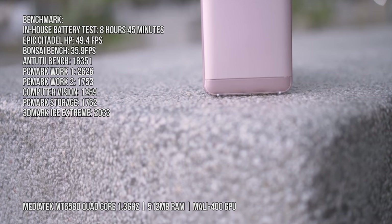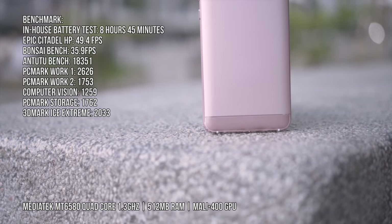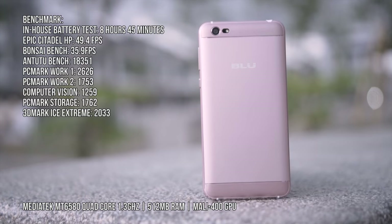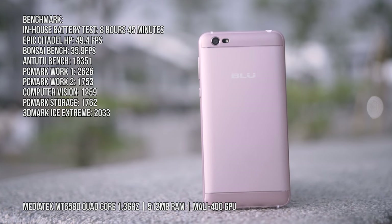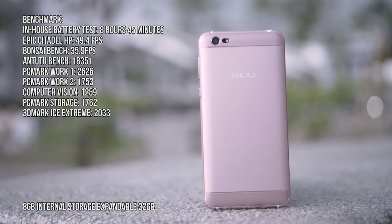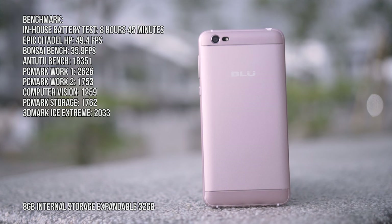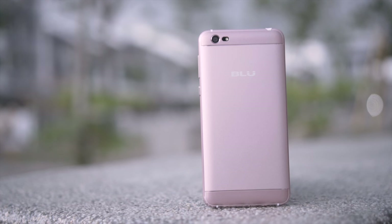The Blue Grand M is powered by a quad-core Mediatek 6580 clocked at 1.3GHz with half a gigabyte of RAM — I wish it were at least 1GB by today's standards. It has 8GB of internal storage but only 4GB is available, as the other half is used by the system and apps, so you may need a microSD card, which it supports up to 32GB.